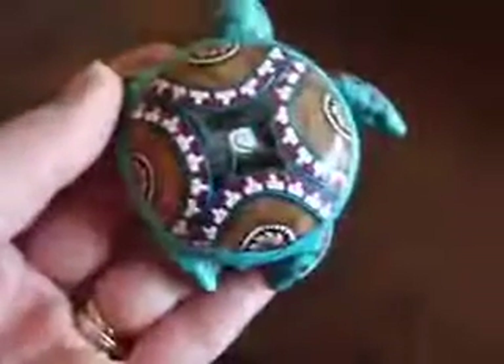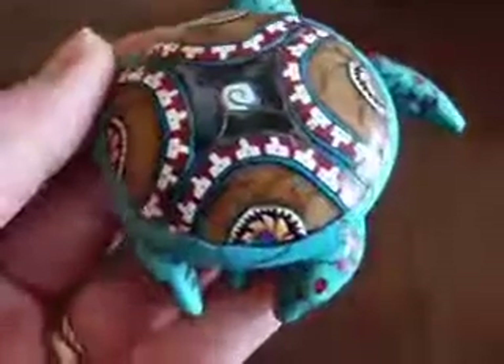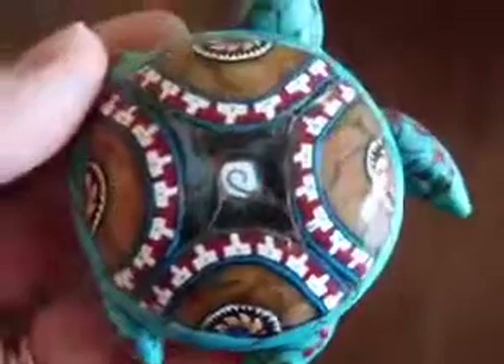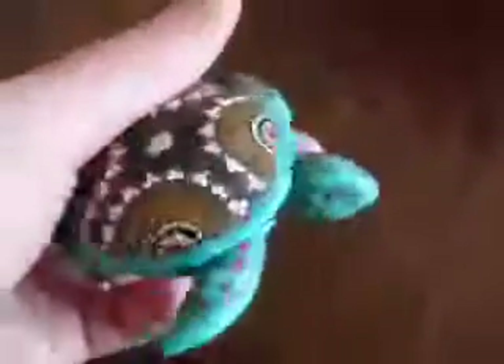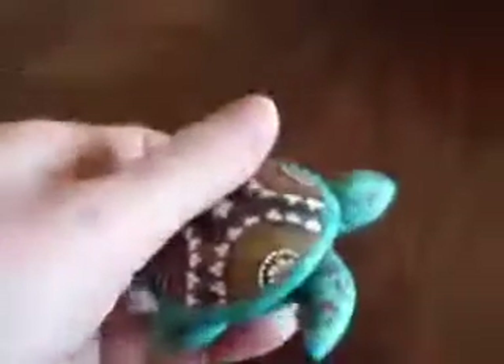Deb does amazing cane work, as you can see on the back of the turtle — some of the canes that she used. Just wonderful details to make this faux turquoise sea turtle.